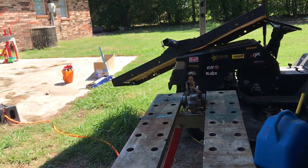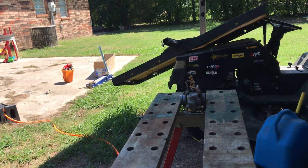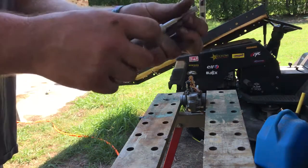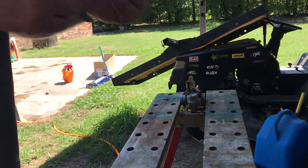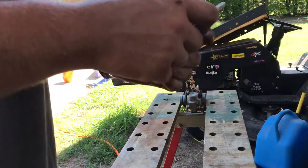I'm just going to do one carb just to show you. I got a little tool here that holds the tap. If you've got one, there's different kinds. This one here will work. Just make sure you have a better hold on it.